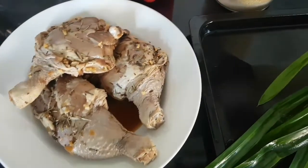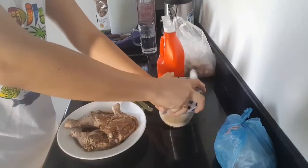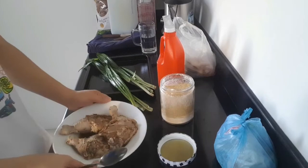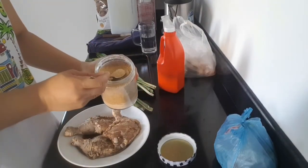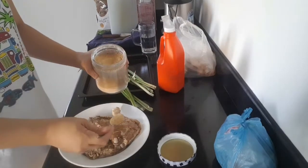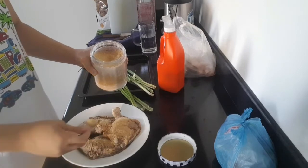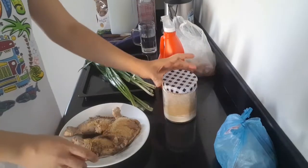So gawin na po natin. Ganito lang yung gagawin natin — itong minarinate natin, lalagyan lang po natin ng sugar. Normally yung ibang ginagawa, dinidibong na itong chicken para mas madaling i-roll. So sa atin, hindi natin i-didibong. Nalagay lang natin ang sugar — huwag naman masyadong matamis, 2 tablespoon lang po ng sugar.